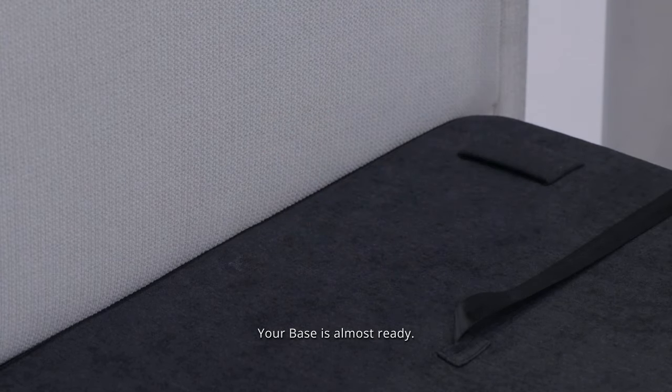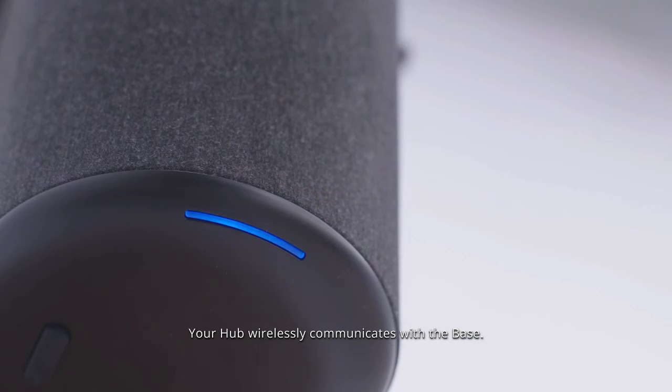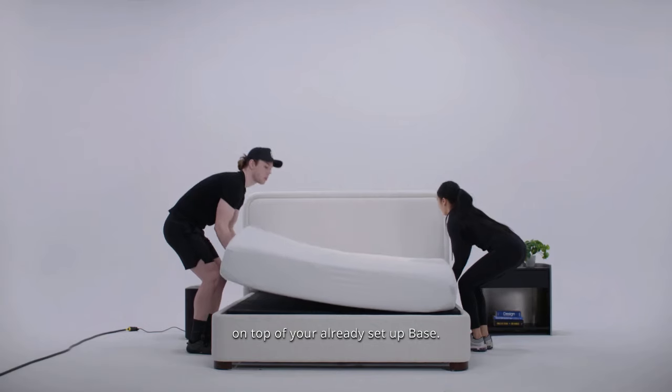Your base is almost ready — a few more touches. Pair your base to the hub; your hub wirelessly communicates with the base. Now place your mattress back on your bed, on top of your already set up base.